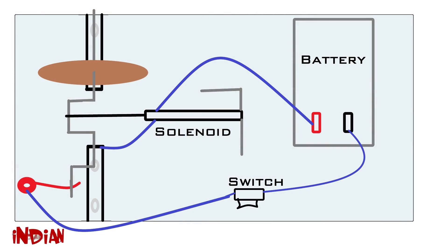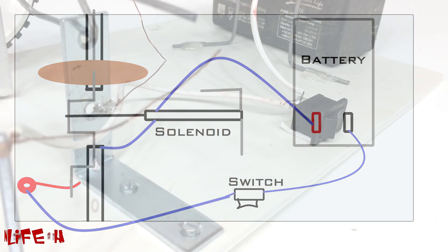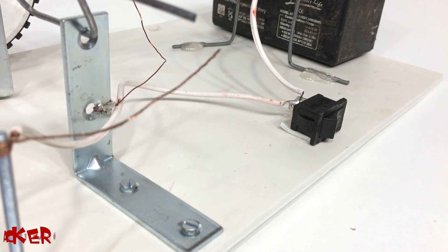So this is a basic diagram — when you want to make it, just look at it. Now our solenoid engine is ready and let's see how it is working.